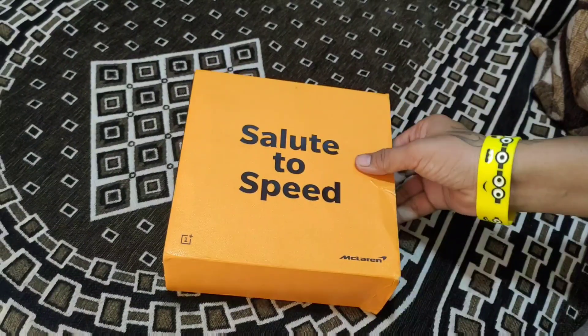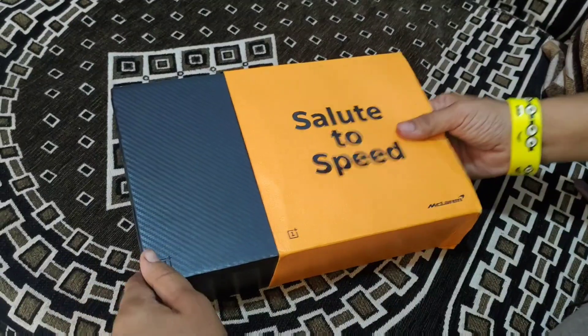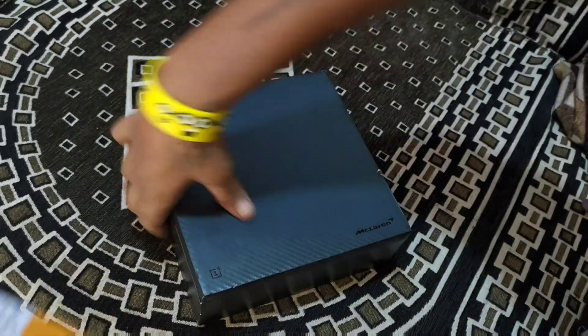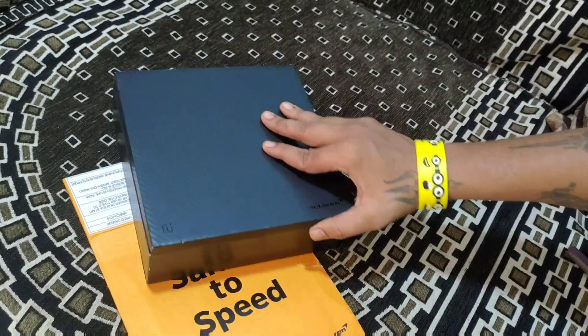So friends, let's do this quick unboxing. I have done this unboxing, but if you are spending so much money, then you can understand what your heart feels. So let's do this unboxing.